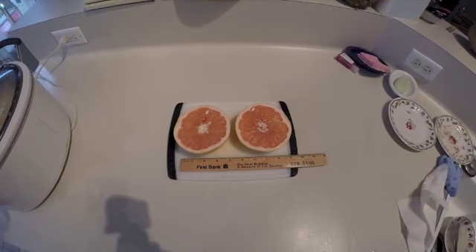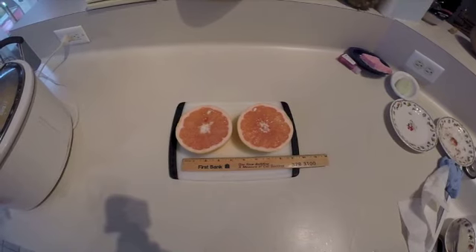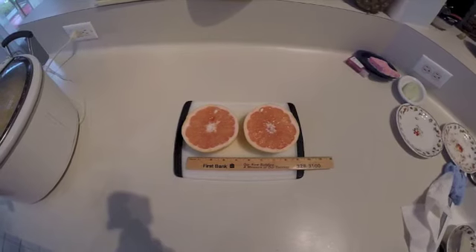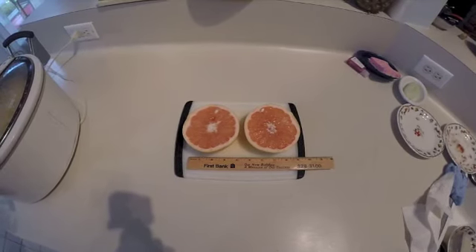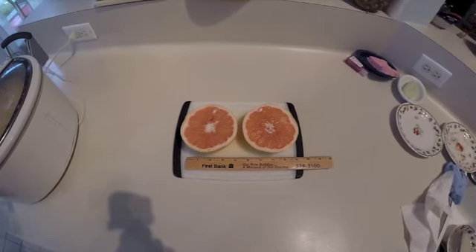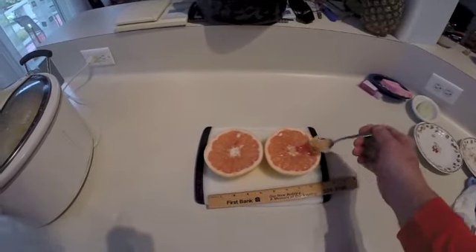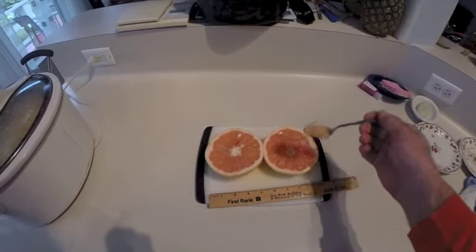It turns out to be not a ruby red but a pink grapefruit. I think the original seed was just a regular white grapefruit. Now we'll do a taste test — you can see it's really juicy.